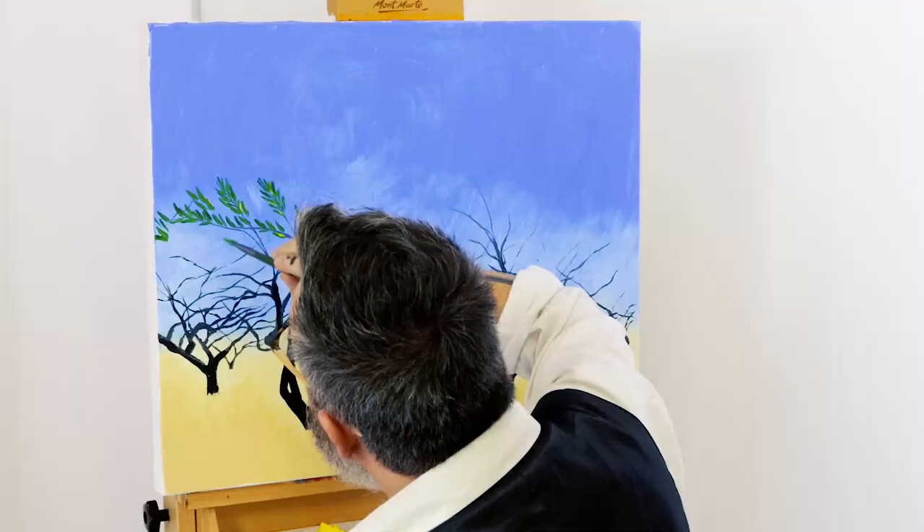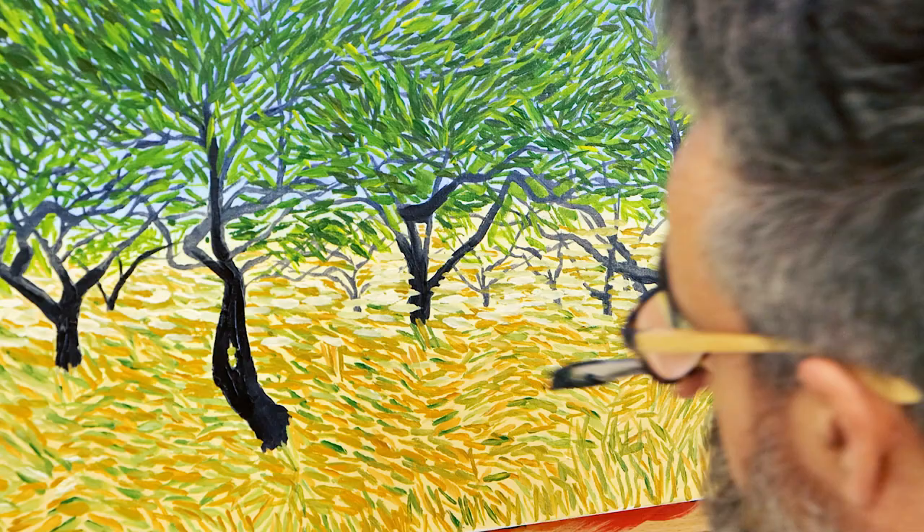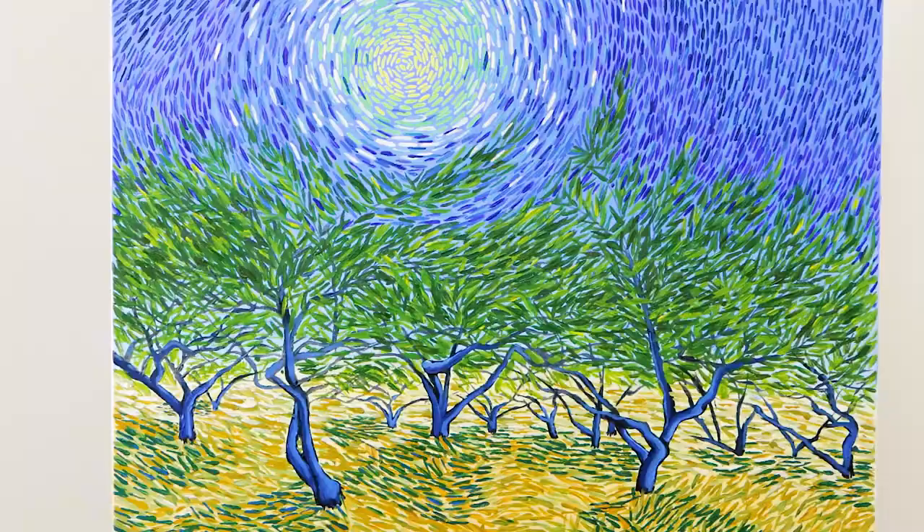In this project we'll be creating a Van Gogh inspired painting. This is not a how-to paint the same as Van Gogh — it is a project loosely based on his style to explore his technique of patterns just for a bit of fun. But we will briefly touch on some of his techniques and the materials he would have used.